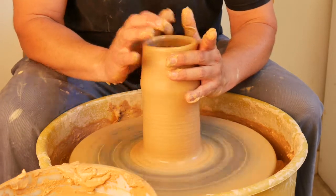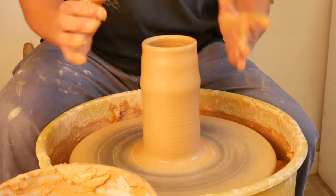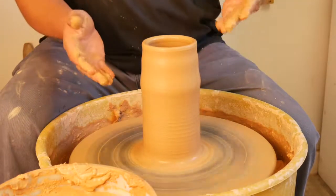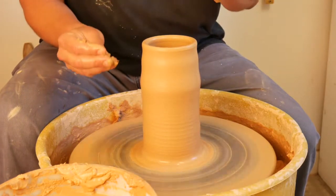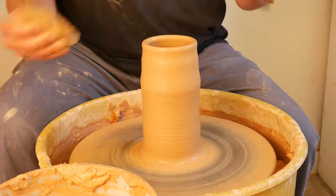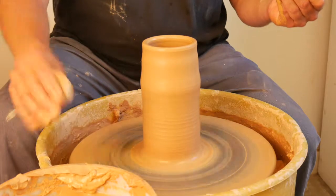Now we have to decide what shape we want. What I really want is a little bit wider of a pot and a smaller top. To achieve this, I'm going to have my left hand on the inside, my right hand on the outside, exactly like I'm pulling. You can also use a flexible metal rib on the outside, a rubber rib, wooden rib, any kind of rib you're comfortable with.